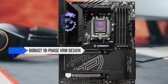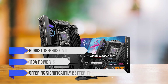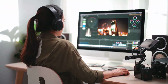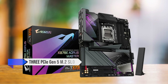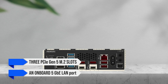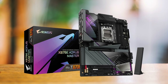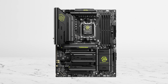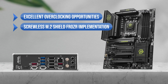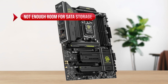The Carbon Wi-Fi features a more robust 18-phase VRM design with 110-amp power stages, offering significantly better thermal headroom during sustained all-core rendering sessions. On the other hand, for video editors working with massive raw footage, the Gigabyte X870E RS Master comes with three PCIe Gen 5 M.2 slots with fewer lane-sharing compromises and an onboard 5-gigabit ethernet LAN port, which can be a real time-saver for transferring large files to network drives or NAS setups. What I like on the MSI Mag X870 Tomahawk Wi-Fi is the excellent overclocking opportunities, the screwless M.2 Shield Frozer implementation, and the impressive connectivity options. On the downside, there is not enough room for SATA storage.